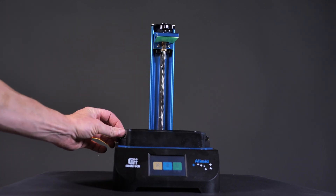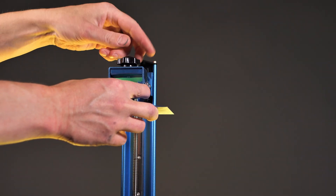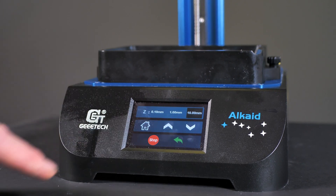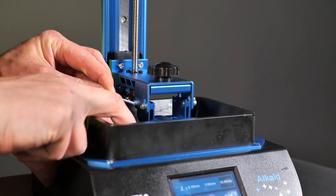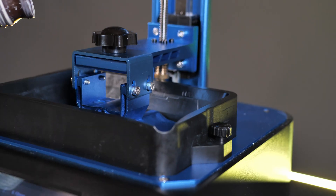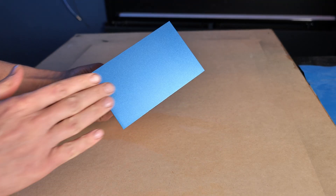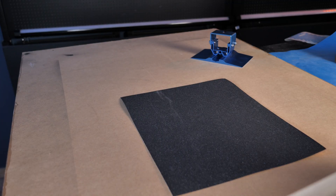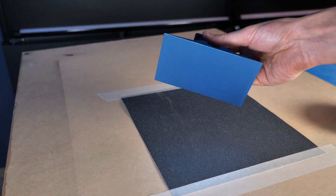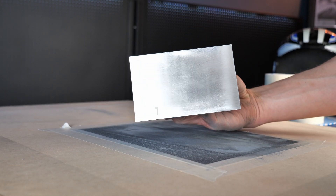To set up the printer, I installed the resin tank on the LCD display and tightened the two screws on both sides. I installed the build plate to the Z axis and tightened the big screw on top. I opened the tool menu, the level menu, and pressed the home button to level the build plate. I pushed my fingers on the build plate and tightened the four screws crosswise. I filled the resin tank to the maximum and put on the UV screen. My first two prints failed — the resin didn't stick to the build plate because it was anodized and too slick. I sanded the build plate with 320 grit until all the anodizing was gone, and then printing was successful.